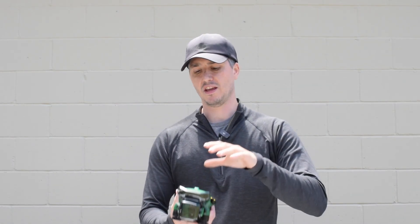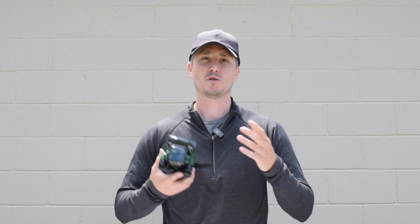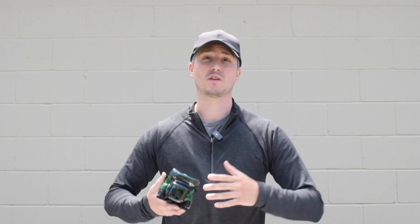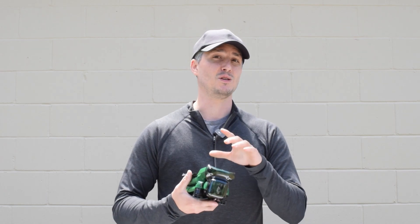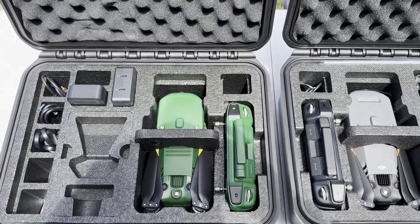Hey, how's it going, guys? Chris from Terrestrial Imaging here, and in this video we're going to be going over the Anzu Raptor-T. The Anzu Raptor-T is a new drone to hit the market recently, and as you can tell, it looks very similar to some of the other drones already out there. We're going to cover what makes the Anzu Raptor-T unique compared to those other drones we're already familiar with.